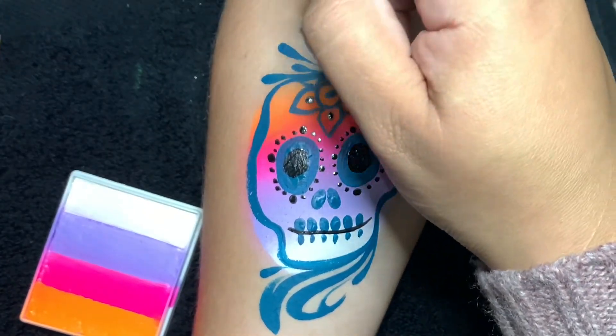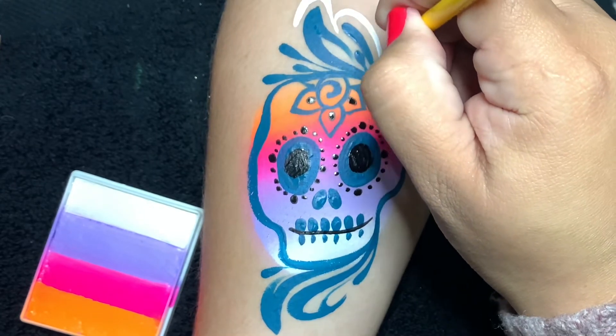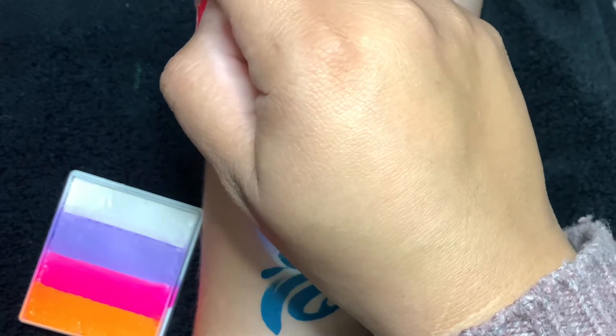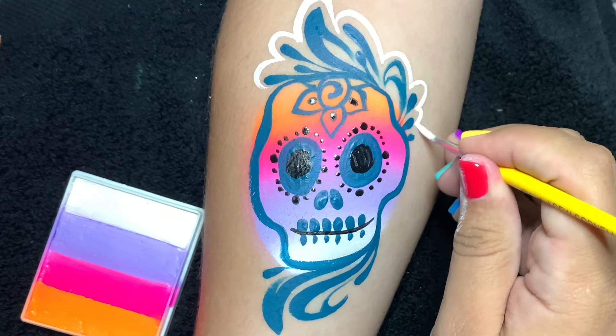I've got my little Cornel round number three loaded with Superstar White and here I'm just going around all the line work. This is definitely an optional step — you don't have to do it — but here we're just having some fun.